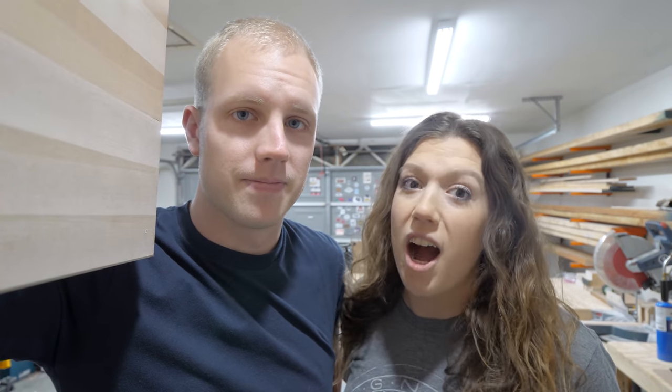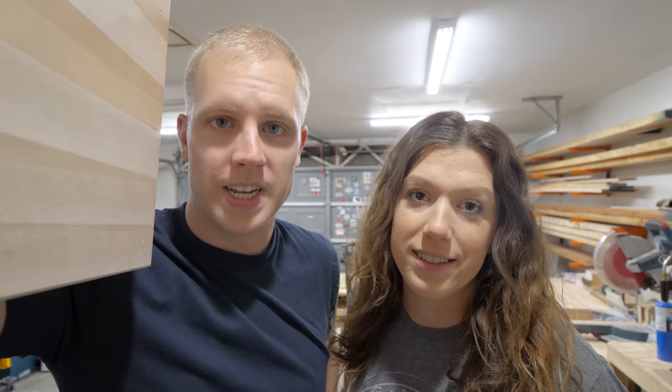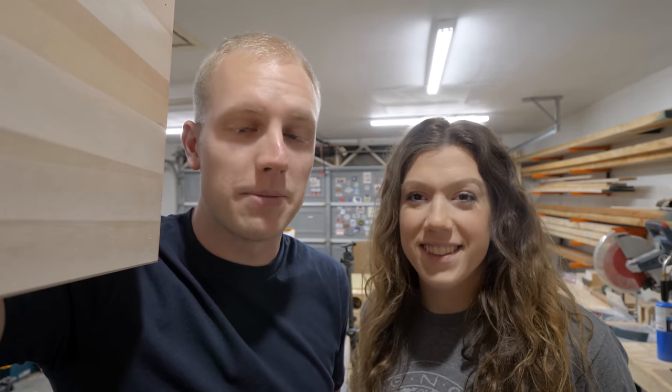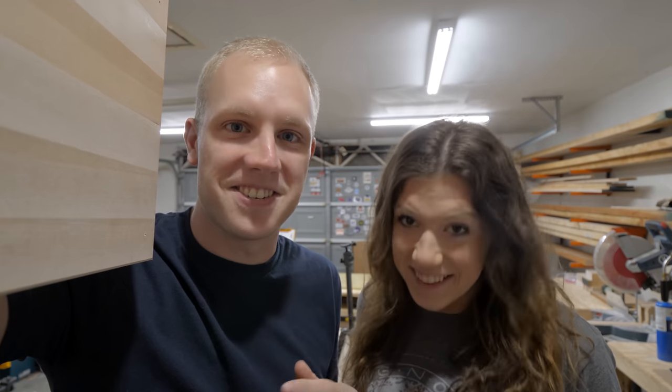A lot of us have taken up cooking as a hobby during all of the 2020 shenanigans. What we wanted to do was give back to some of the YouTubers that have helped us stay sane and entertained during all of this craziness. So today we're going to make a cutting board for Josh Weissman in the style of a Josh Weissman video.